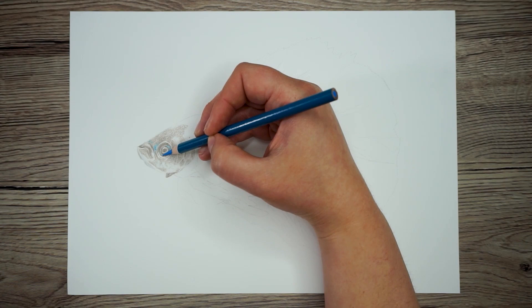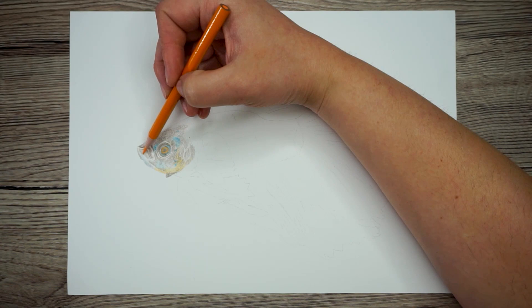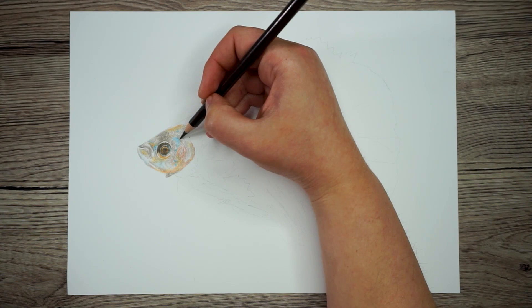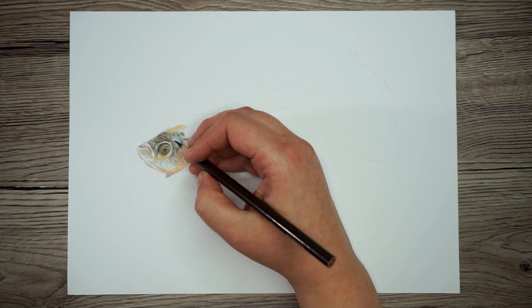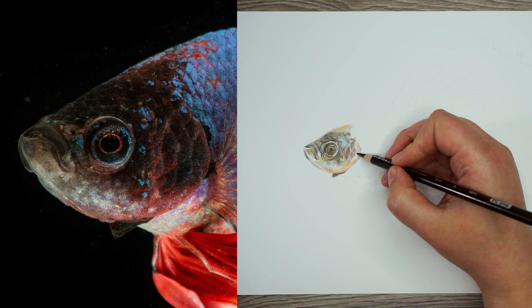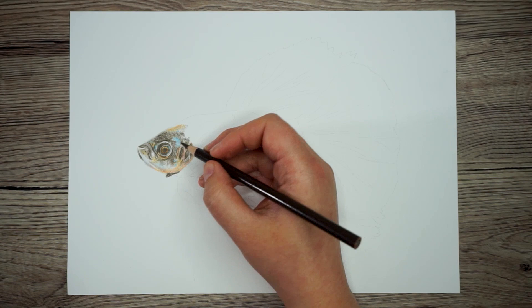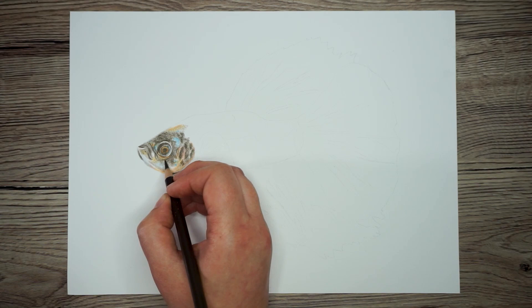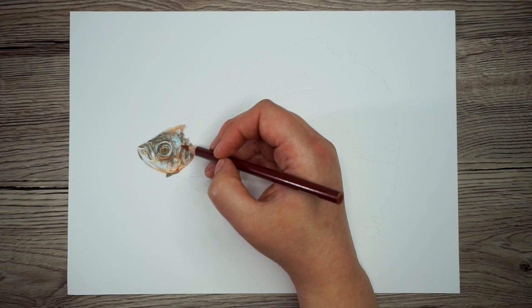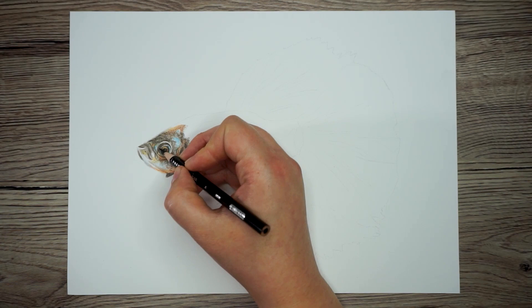I'm going to begin with this bright blue and fill in these scales here, and I'm also going to draw some of these oranges and reds you can see around here. Now that I'm happy with that I can move on again to a darker color — this isn't my darkest, it's just a very dark brown. I can now start filling in some of the darker areas I can see on my reference. There's a lot of dark areas on the eye so I'm going to start there and work my way out. I'm also noticing that they're a little bit darker down here and a little bit lighter over here, so I'm just varying my pressure, pressing a little bit firmer on the darker areas. I'm also noticing there's a lot of reddish brown tones around here so I want to put those in before I move on to black — obviously the darkest color.